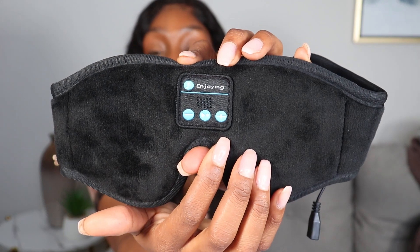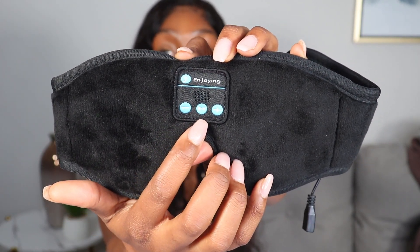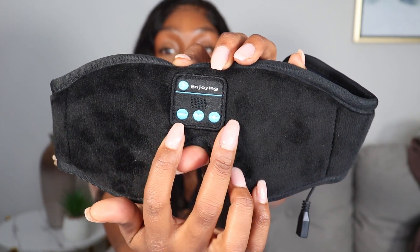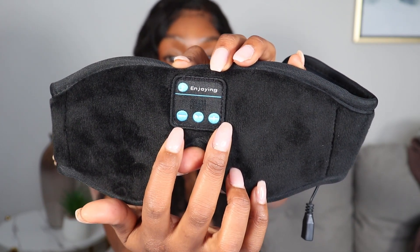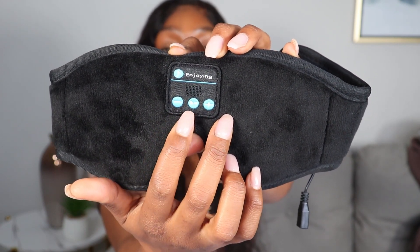So here it is. I'm going to touch on several points about this product to give you the ins and outs and what to expect. On the front, you have a minus button, a pause and play button, and a plus button. The plus and minus are volume control — this one turns it down, and this one turns it up.